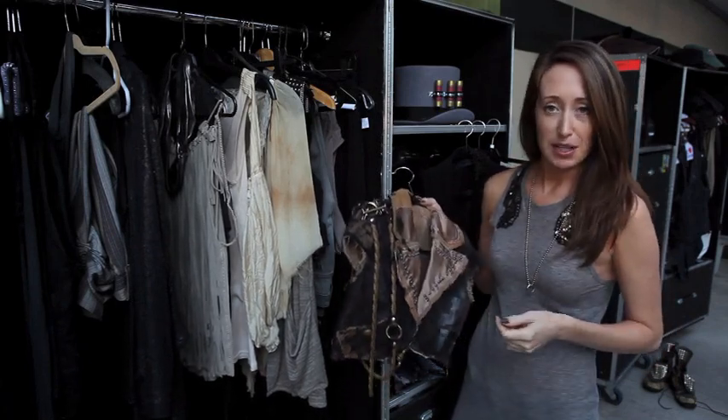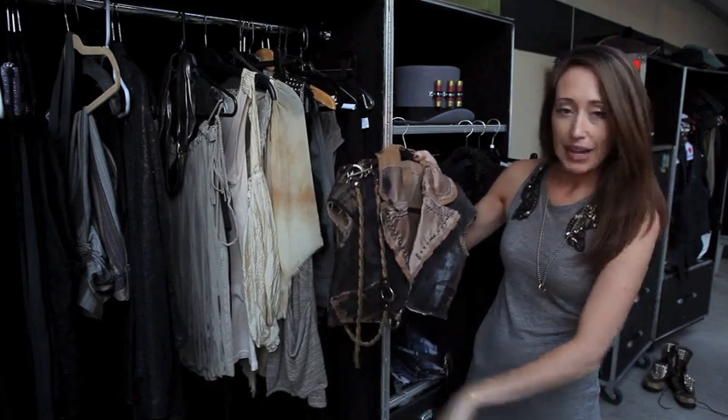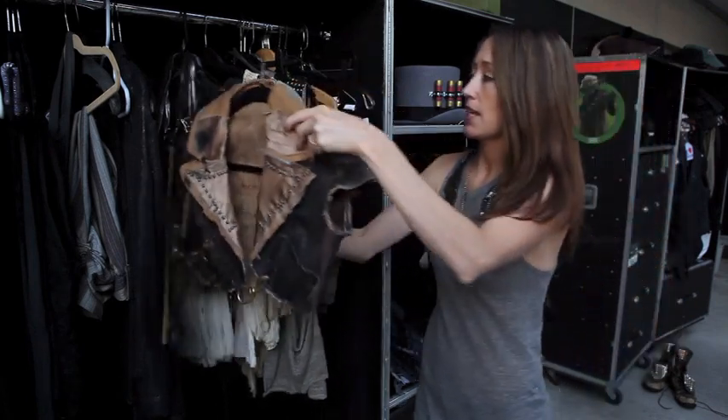And of course, safety pins are very steampunk so we incorporated them anywhere we could. Another little brass element — so that's that.